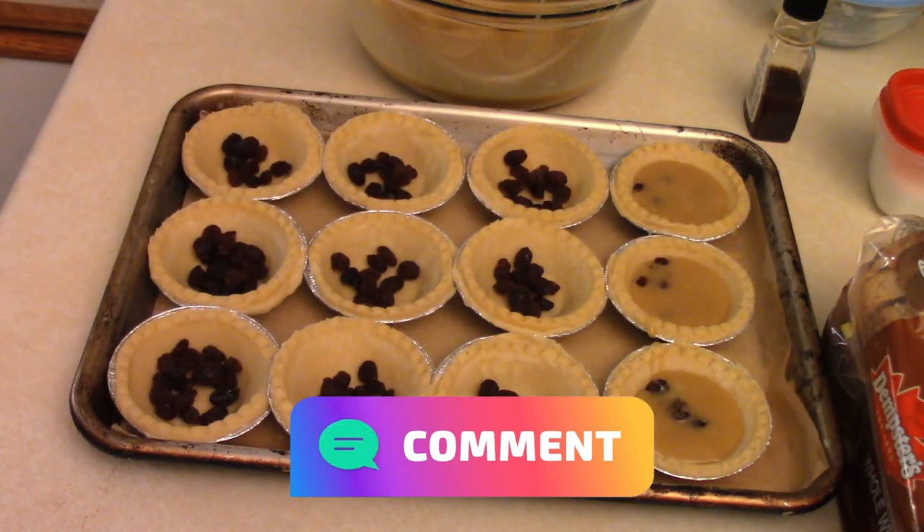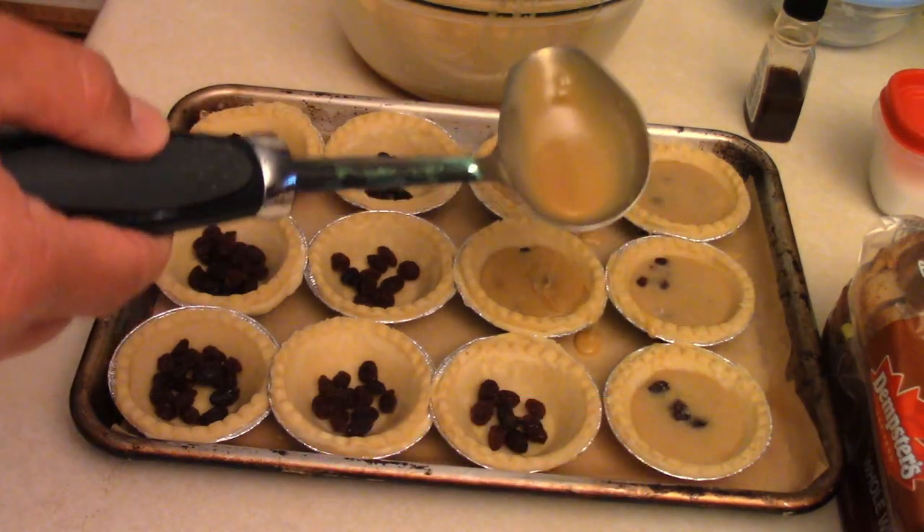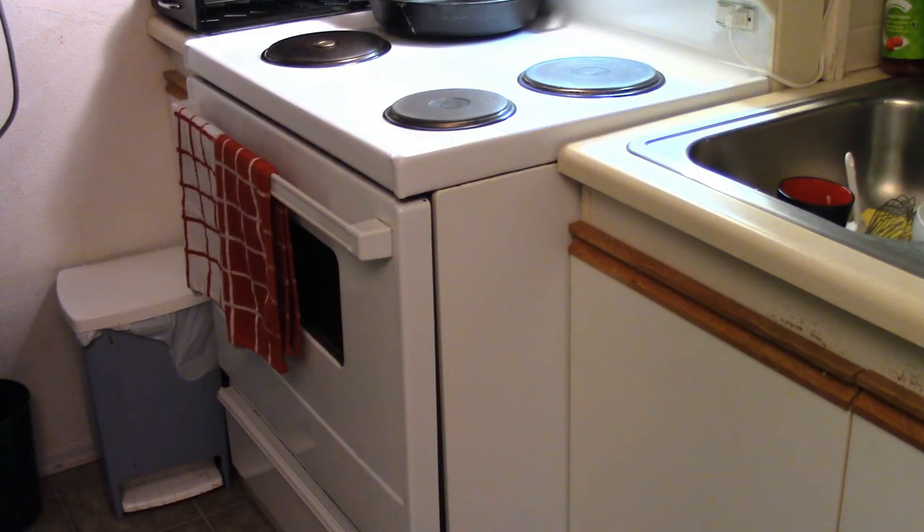Just filling out the butter tarts. Pre-heat the oven at 425. Fill up the tarts and bake them for about 12 to 15 minutes.